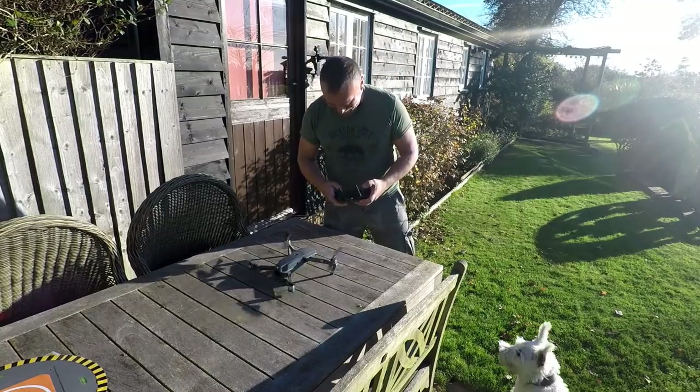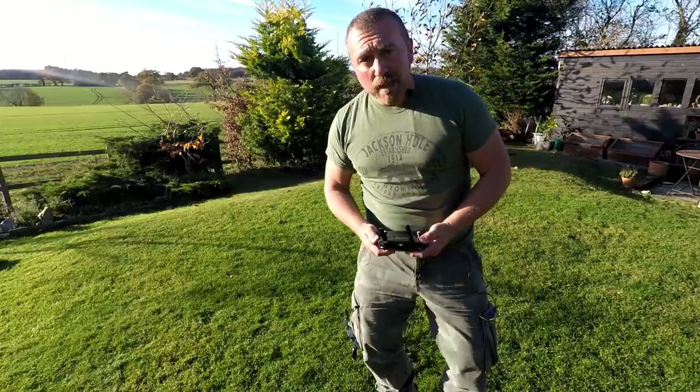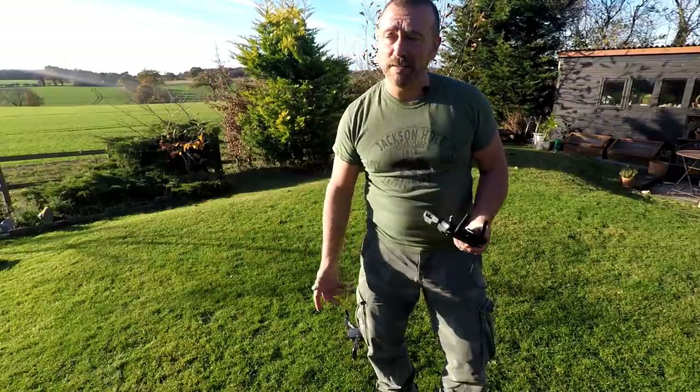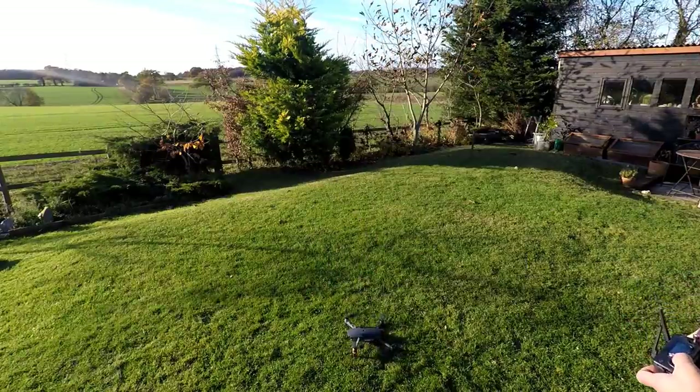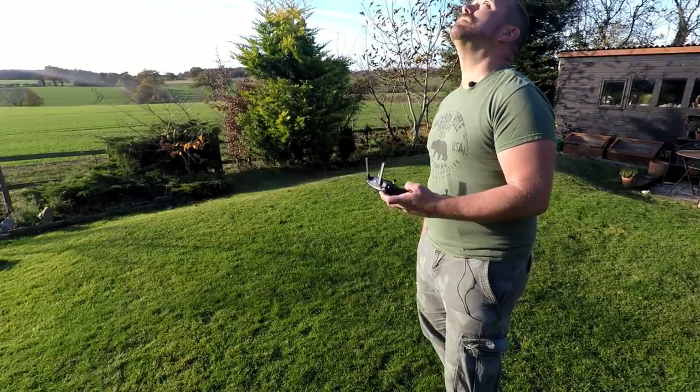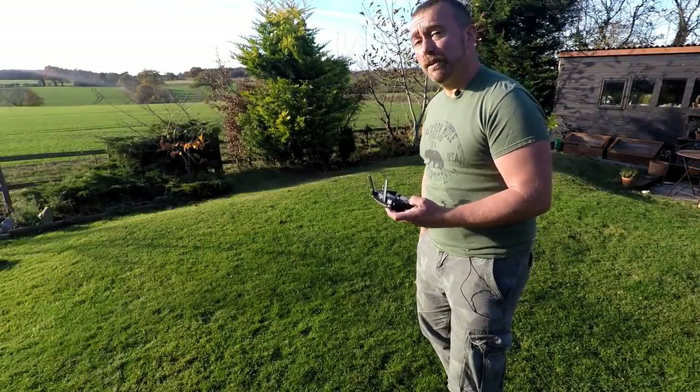With Ted safely back inside, I thought first of all we'll take off on the grass and see how it copes, and then try the happy little landing pad and see if it makes any difference. Looks like it's coming down pretty much in the same spot.